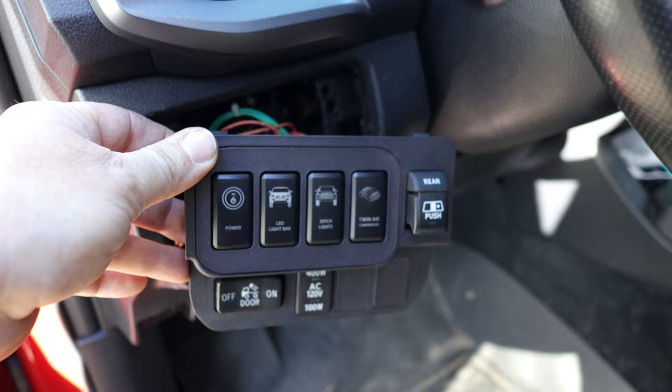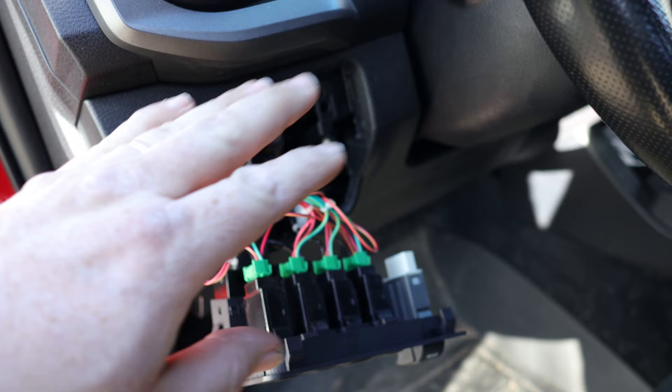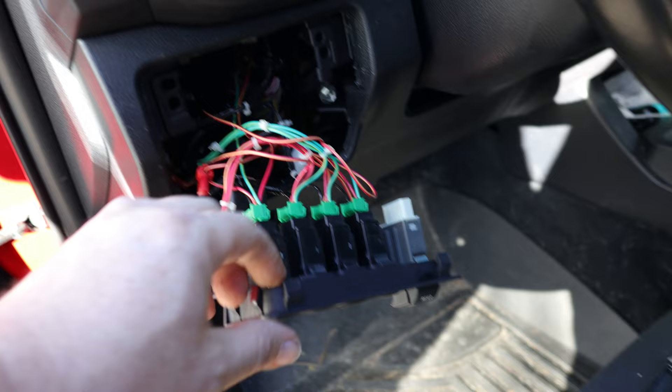There's going to be a no-cut option, which means that this switch panel system will replace the factory panel with no modifications whatsoever — it will snap right into place. You don't have to do anything extra.